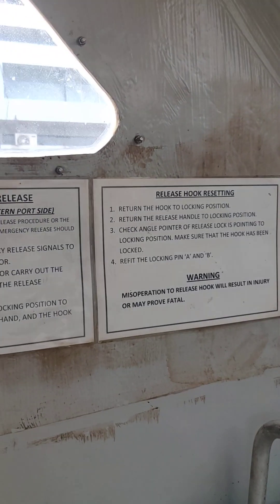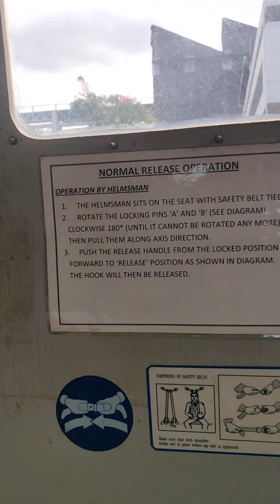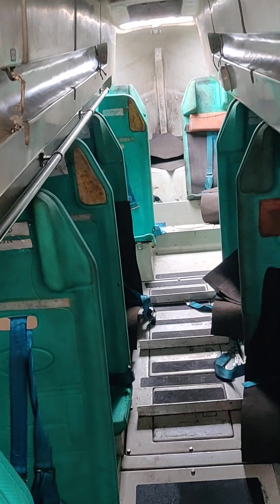So yeah, this is a ladder — an emergency ladder. And these are the procedures for how to launch it.